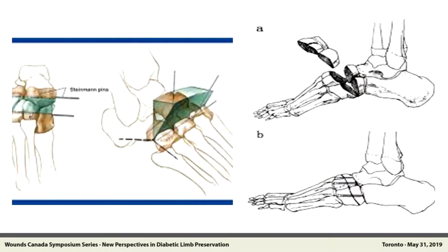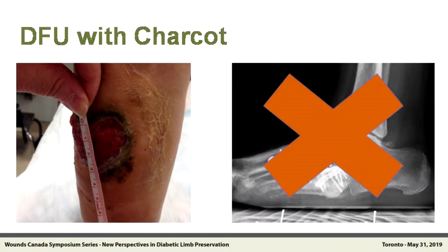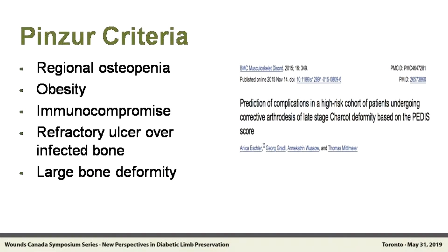Now we've got a person with an ulcer, and as we heard from these colleagues, it's probably infected — probably broken down to bone, probably got osteomyelitis. And now we're going to put in plates and screws to try and offload that ulcer by restoring the foot? Bad idea. Not only do we know that's a bad idea, we've actually published literature saying it's a really bad idea. If you have patients with osteopenia, obesity, immunocompromise, fracture, ulcer, drainage, and osteomyelitis, putting in plates and screws is a really bad idea.